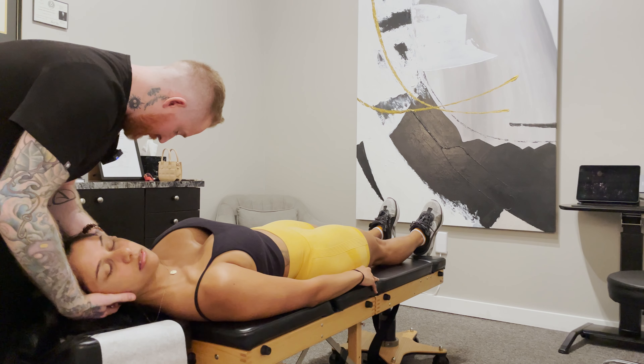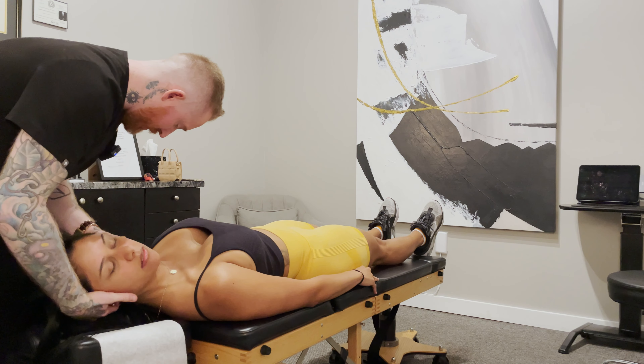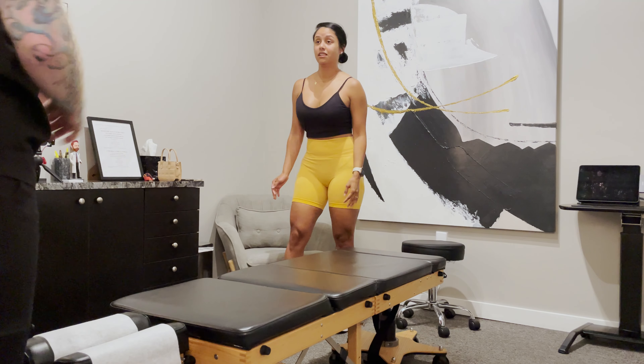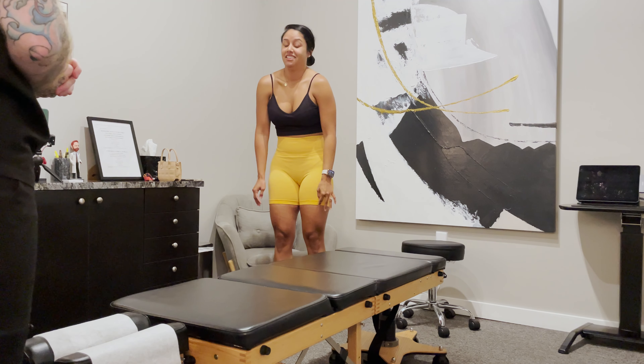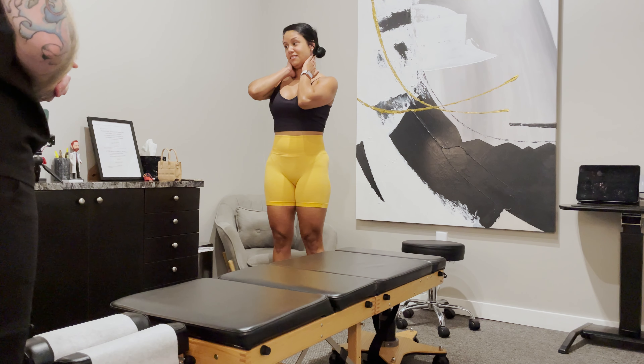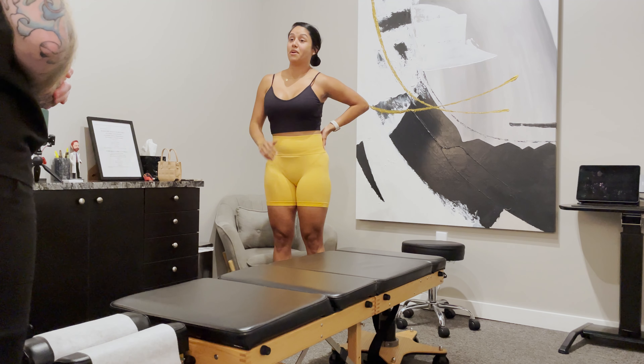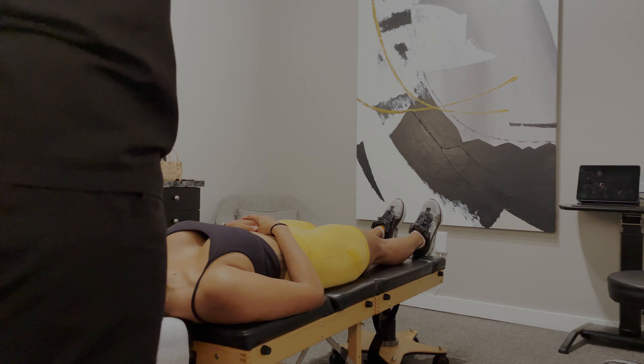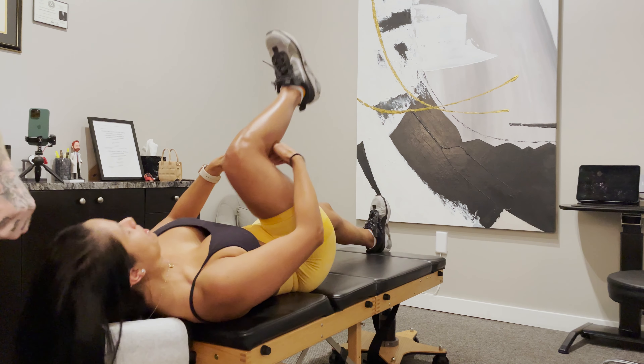Good, nice and easy, let that head just be heavy and loose. So what do you think of your first adjustment? Honestly, the neck part probably felt the best, and then the relief on my back. Okay, so real quick let's have you stand up again and we'll take a look at those ranges of motion.